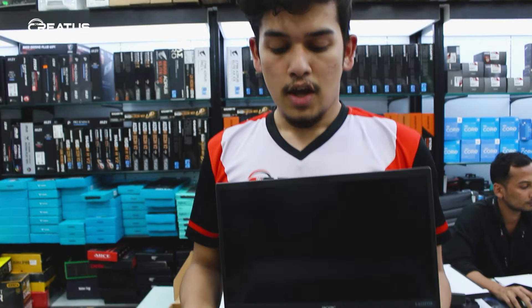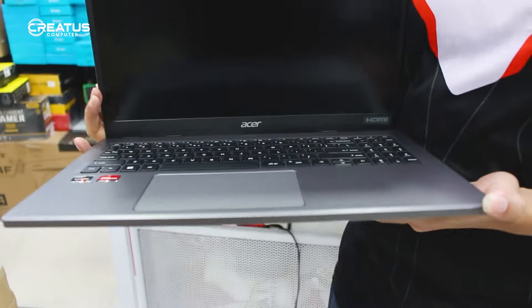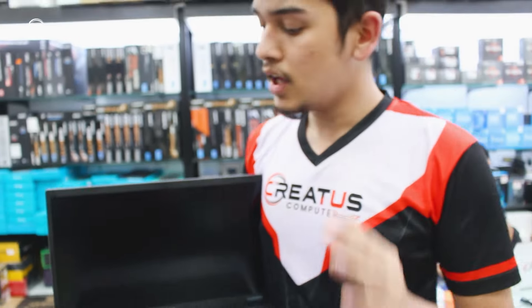If you see the processor, it is comparable to the Vega 11, but this is the laptop version with 610M graphics. You can use it most of the time for editing and gaming. The price of this laptop is $2500. It is a standard laptop — not very high-end, but also not very low-end.